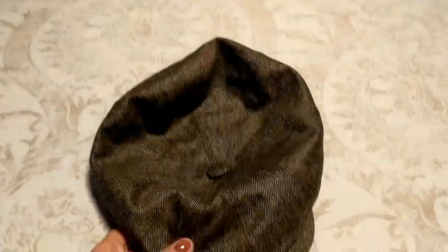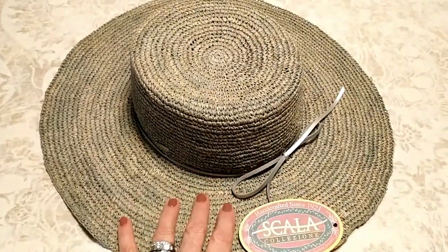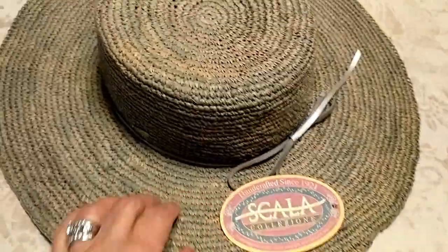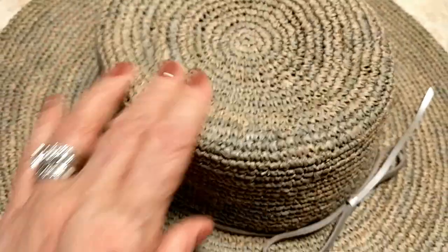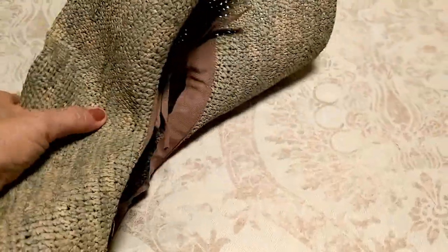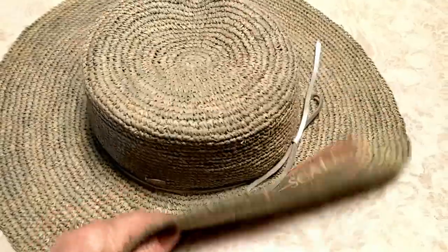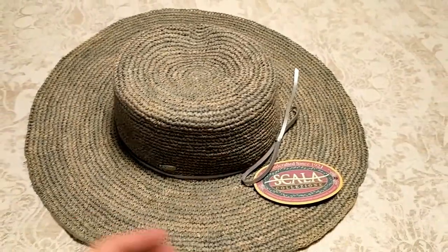I also got a hat for myself. Here it is — I'd never had a sun hat like this before. It's a stunning women's sun hat called the Camden from their Scala collection. It's a raffia straw sun hat and it's crushable, meaning you can literally crush it, throw it in your luggage, uncrush it, and it's back in perfect shape.